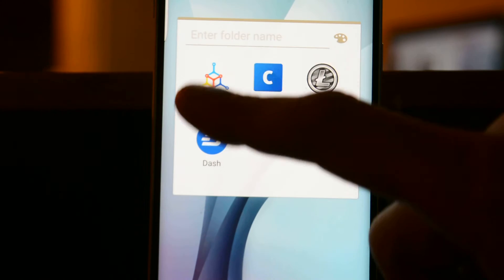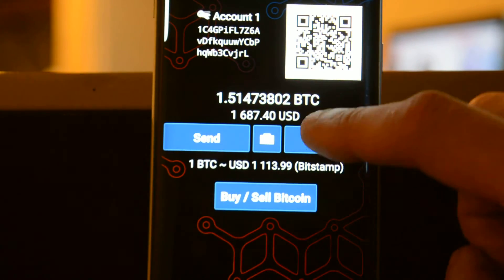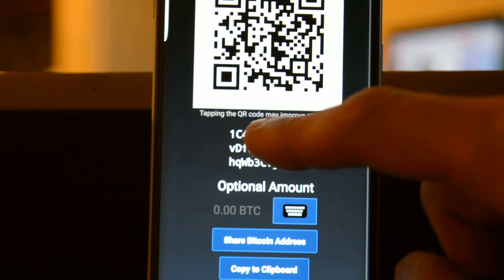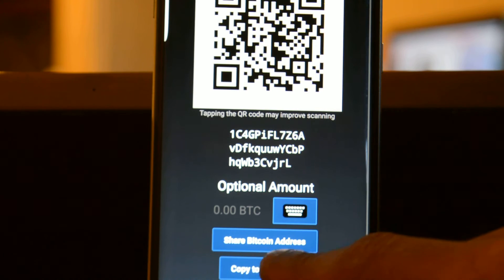The way that you do that is first you want to pull up your Mycelium wallet, or any hot wallet really. You want to hit receive so that you get your Bitcoin address, your public key, and also your public key in digits. You normally could scan this, but in this case we're going to be doing it all from one phone, so we're going to go ahead and copy to clipboard.